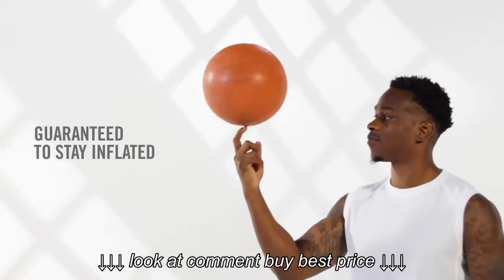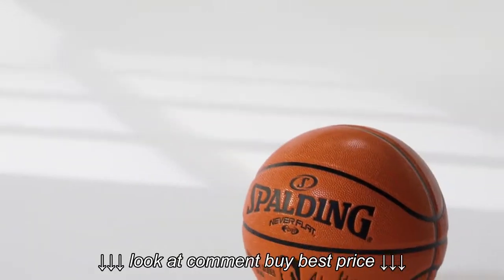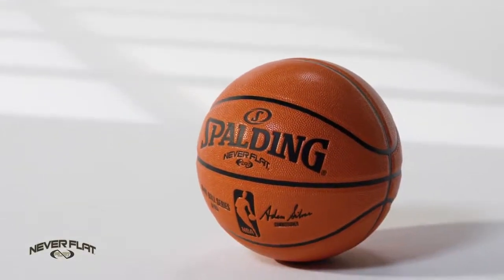Imagine a basketball guaranteed to stay inflated. With Spalding Never-Flat technology, the dream is real.